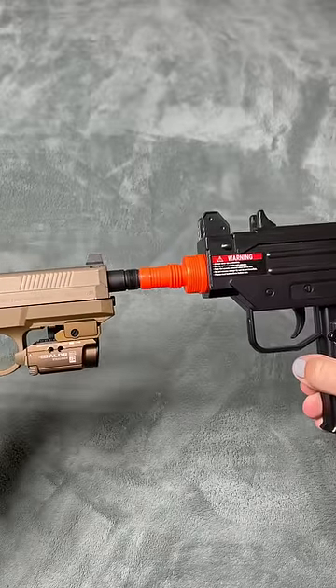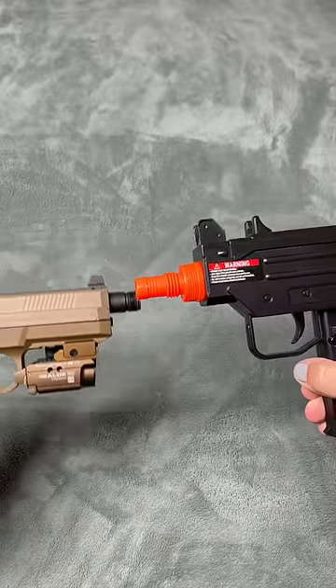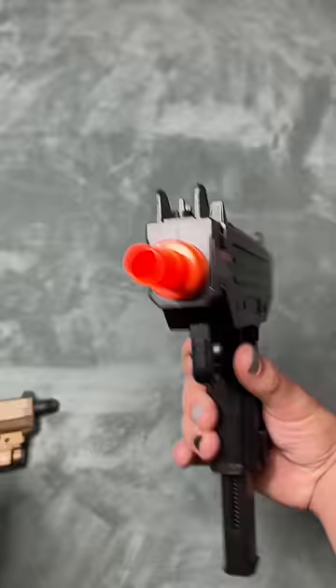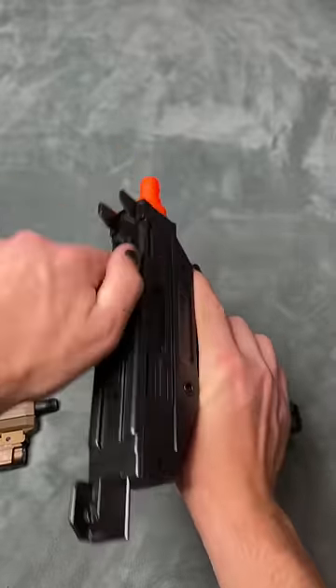I'm gonna line them up. Okay, okay. I think it's in there. Unless it came back, it's the other barrel.